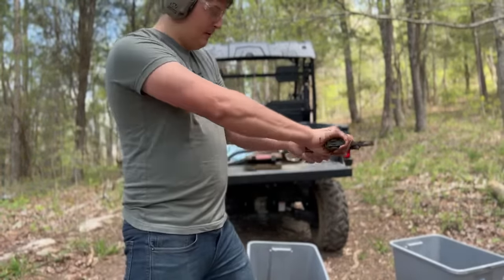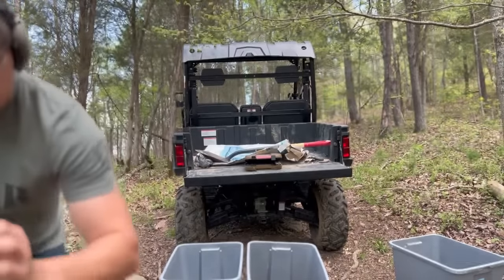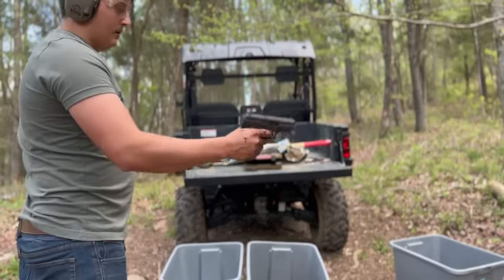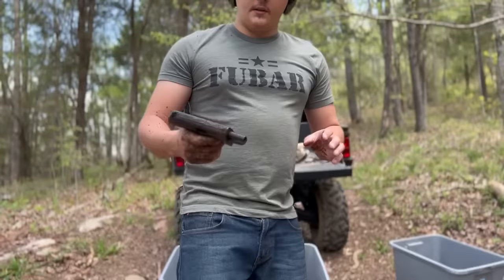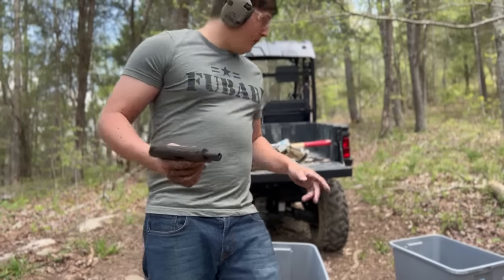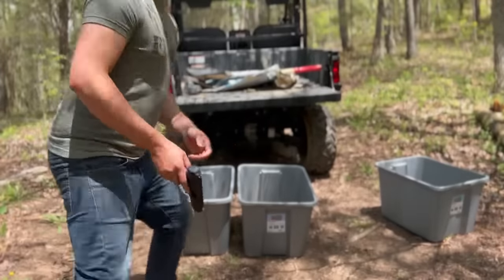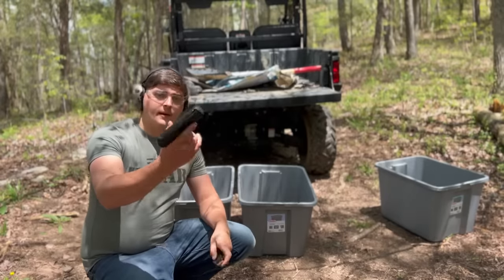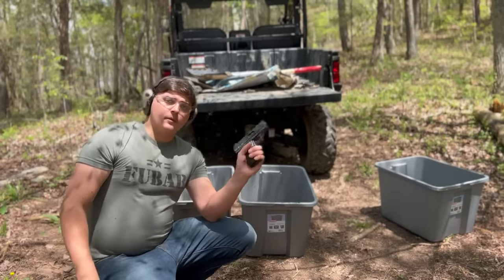Might have had a striking issue — or a bad round. That was a bad shell. Round two locked back like it's supposed to. What we're going to do is reload the mag, wash it off so I can put a clean mag in there, and then put it back in the mud and try to cycle a whole mag through it. We've got a full mag of eight rounds, empty chamber right now. Got it washed off — it actually cleaned up pretty good, didn't take long.